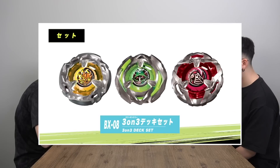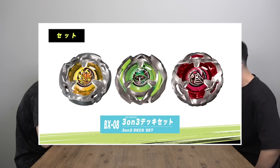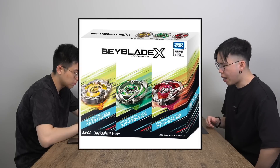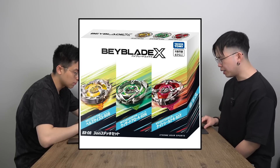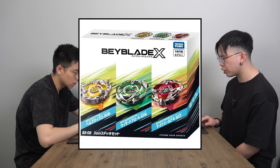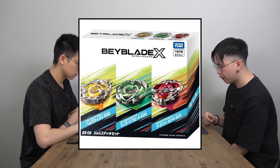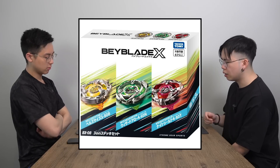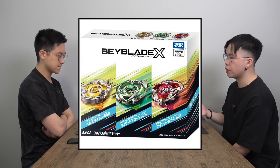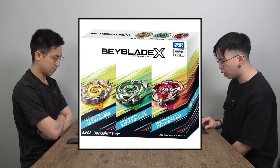BX-08 is the three-on-three deck set — three Beys in one. You get different combinations: if you buy the boosters you get 460, you get 480. The three-on-three deck set is around $40 Canadian, so instead of buying three starters at $60 each, you can save if you're being budget conscious.